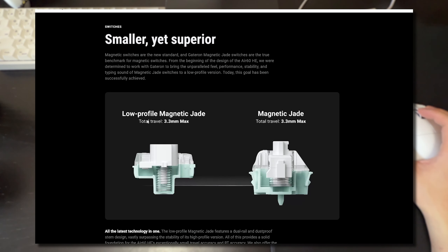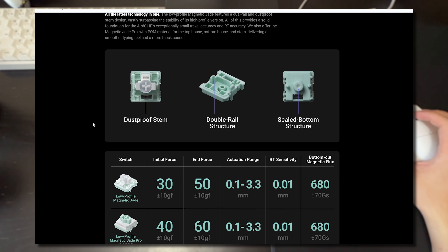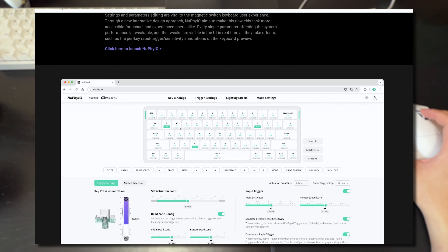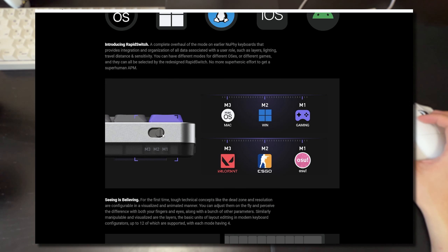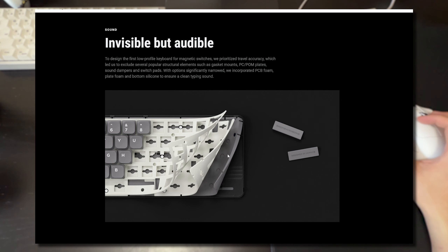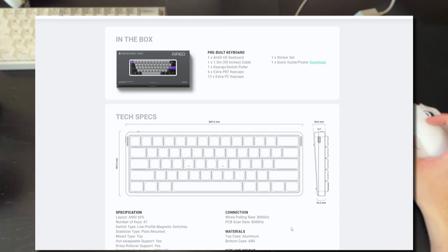Here's a visual comparison of the low profile Magnetic Jade versus the regular Magnetic Jade, along with the switch specs. The software is web-based, which I'll cover later. There's also a physical switch on the keyboard to switch between different profiles for games or operating systems, and there are sound dampeners and layers built into the keyboard.